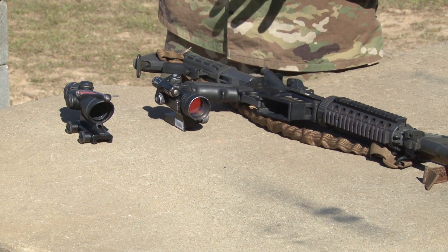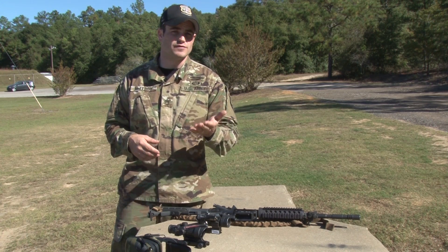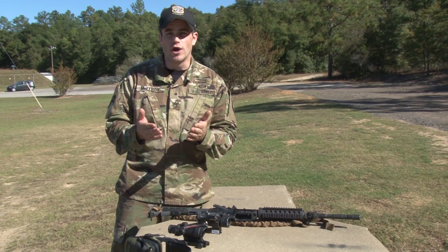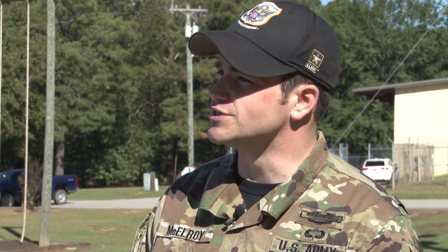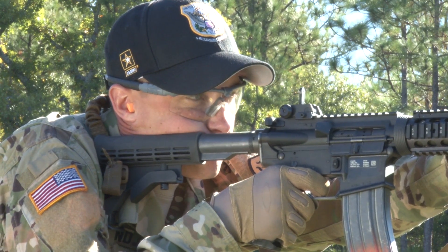Let's talk about minute of angle — what it is and why it's important to us as shooters. A minute of angle is nothing more than a unit of angular measurement that allows us to adjust sights. In layman's terms, one MOA is one inch at 100 yards. At 200, it's two inches, and so on. If I was at 1,200 yards, one MOA would be 12 inches. Understanding this allows us to adjust sights, hold for movers, and adjust for wind.